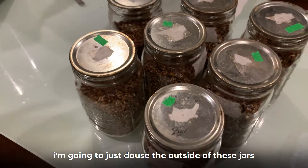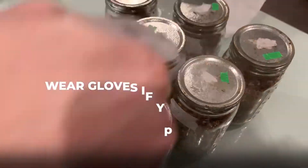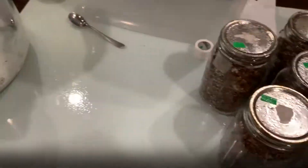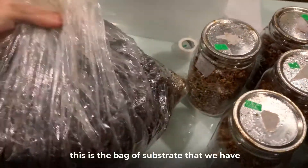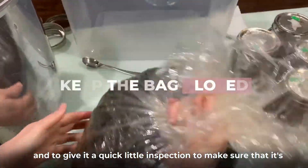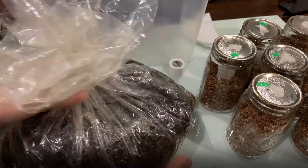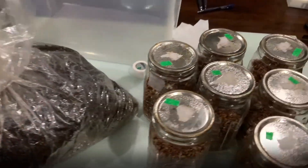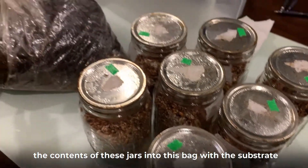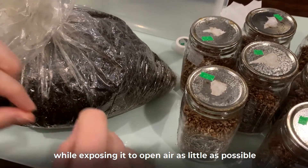I'm going to douse the outside of these jars with rubbing alcohol and also douse my hands. Now, this is the bag of substrate that we have cooked. I'm going to take it out and give it a quick inspection to make sure it's intact — nothing burst, nothing is damaged. My goal is to get the contents of these jars into this bag with the substrate while exposing it to open air as little as possible.